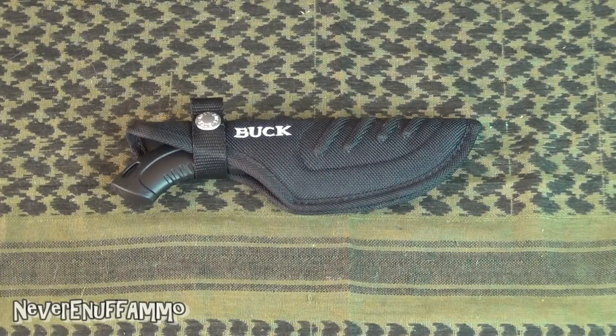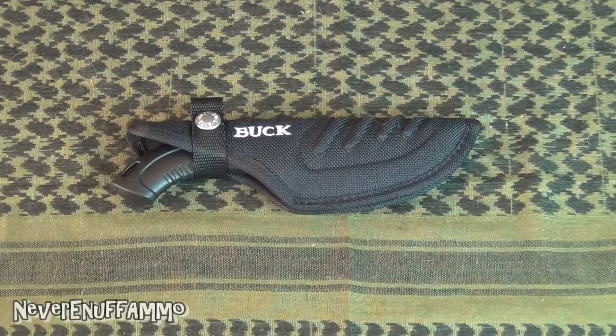Hey guys, thanks for tuning in. As you can see we have a knife on the table. This is the Buck 390 — actually it's the Buck 390 BK, which stands for black, because it does come in black and it comes in camo. But Buck 390 if you're interested. I don't usually do knife reviews but I've been on a knife kick for the last couple months, and this is one I picked up that I've been particularly happy with, so I wanted to do a review on it.